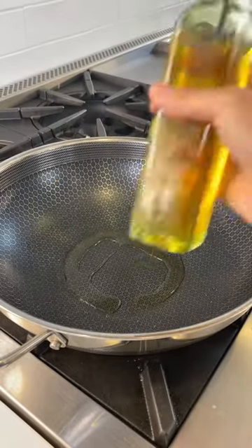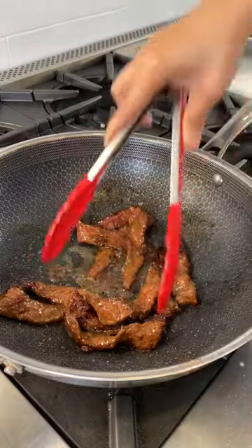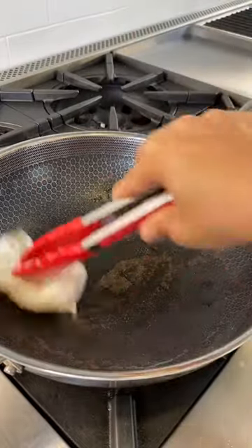You want a high smoke point oil like avocado oil. Add in your steak, then remove the steak off the pan and remove all that.